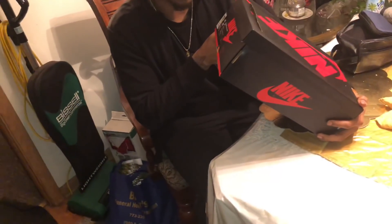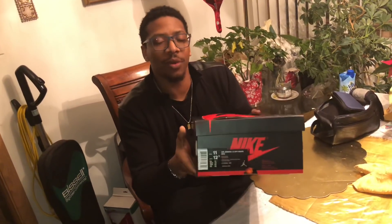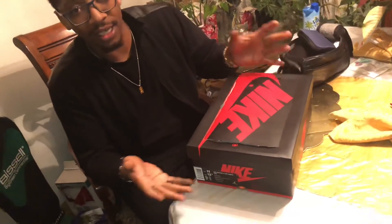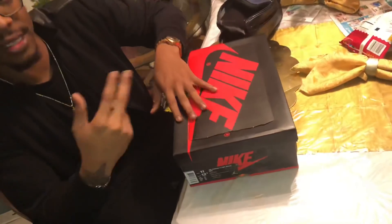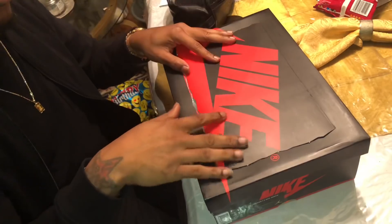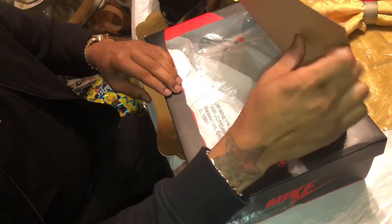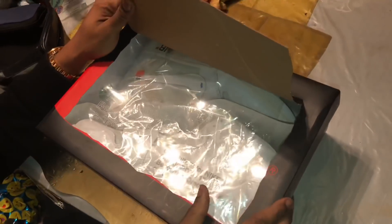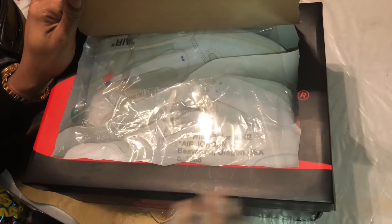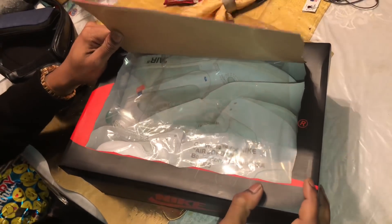And this is the Air Jordan 1 x Off-White. Size 11, 12.5 in women's. Now this is not what you got last time. Last time we got the inside-out box. This time we got the Nike box. Here, as you can see, they got the rip top — you pull this open, you can actually see inside. And as you can see, you see Off-White, TM for Nike, Air Jordan 1, Beaverton, Oregon, USA, 1985. We got the Off-White ones, y'all. Let's go.